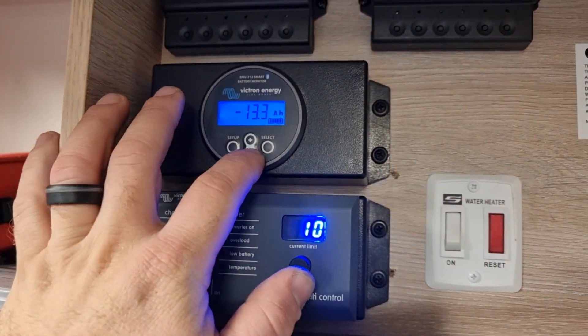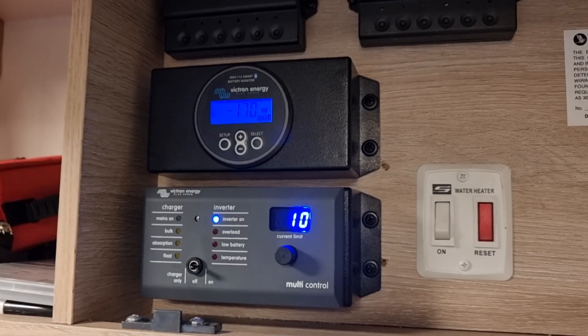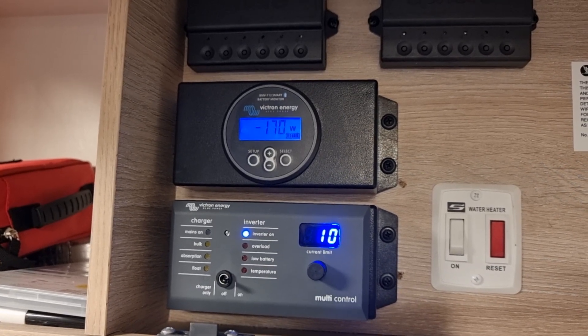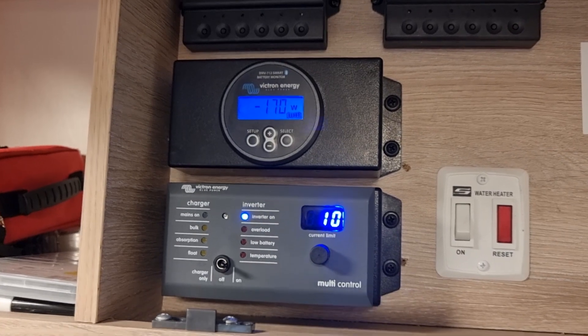We'll come back — the aircon quite hasn't ramped up yet, we're still at only 170 watts, which will just be the fan running. When that compressor kicks in we'll see it go up over a thousand.